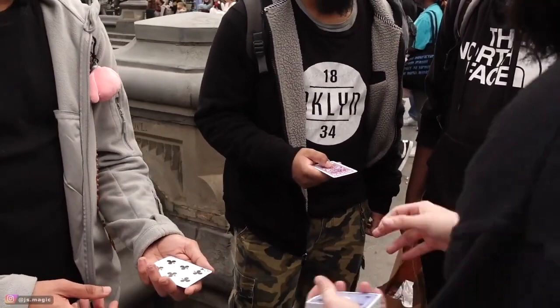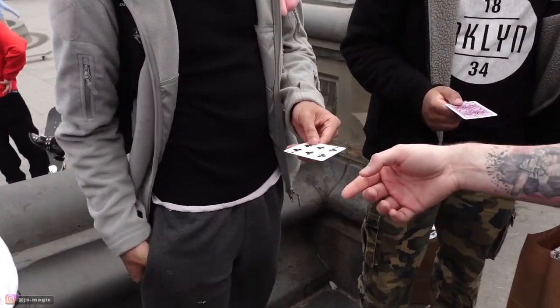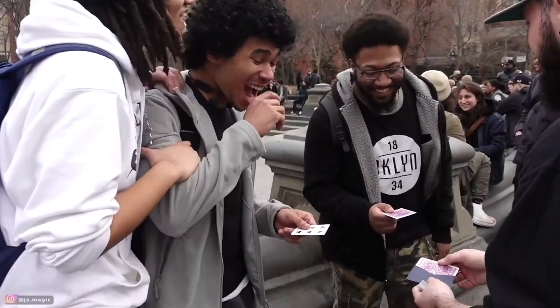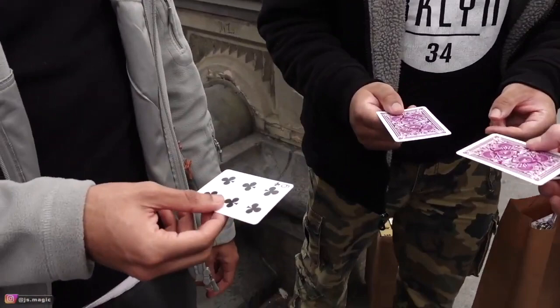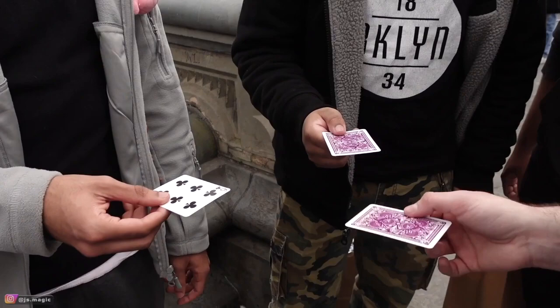So we have purple and we have six of clubs. Think about this — any other order you guys would have picked, any other number, top or bottom, this could have been the outcome. Can I see the envelope, please? If the back of this card matches that, this is a one in 52 chance that I got it right. That's crazy! The front of this card matches the six of clubs — that's a one in over 2,700 chance.